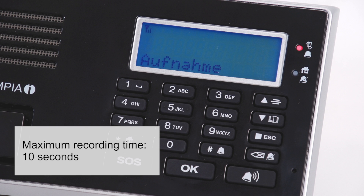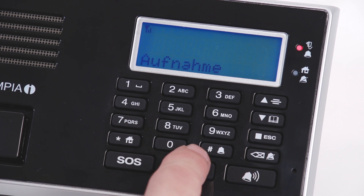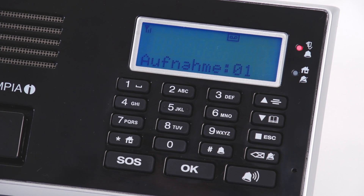Subsequently, the new name gets recorded acoustically by pressing the OK button under voice record in the menu. This way, you will know which sensor triggered the alarm. For example: Laundry.